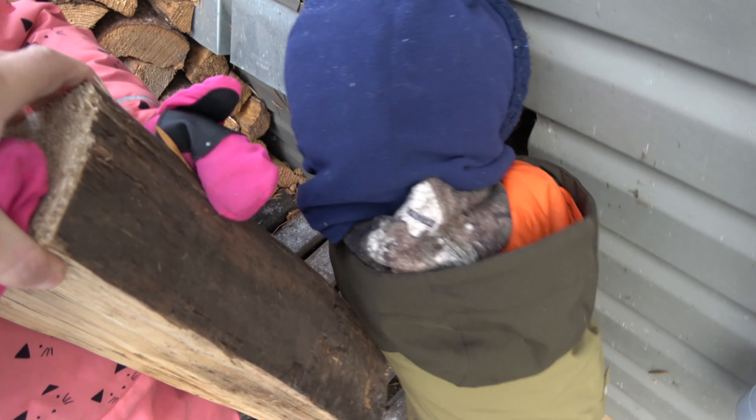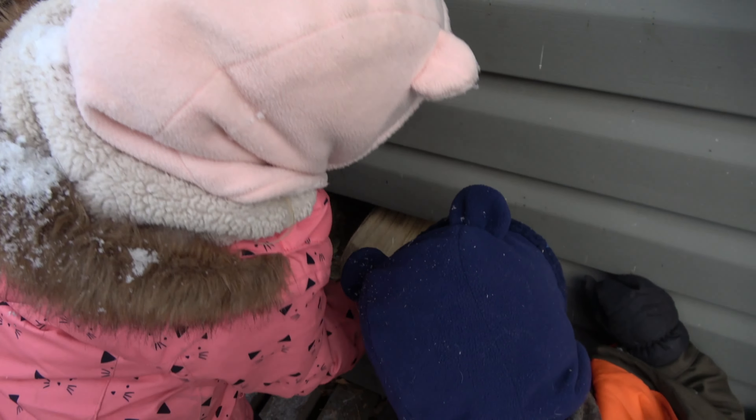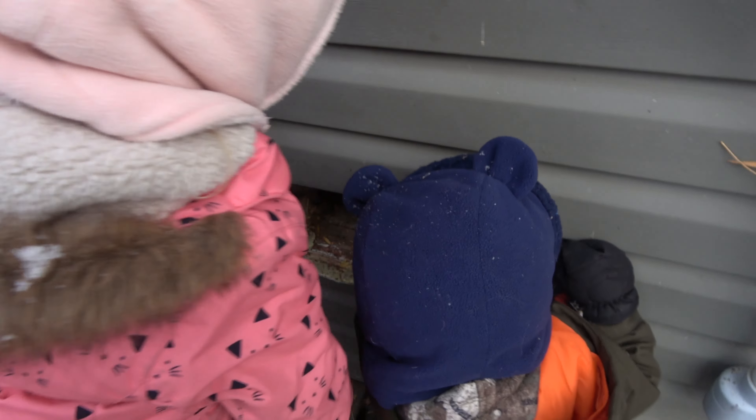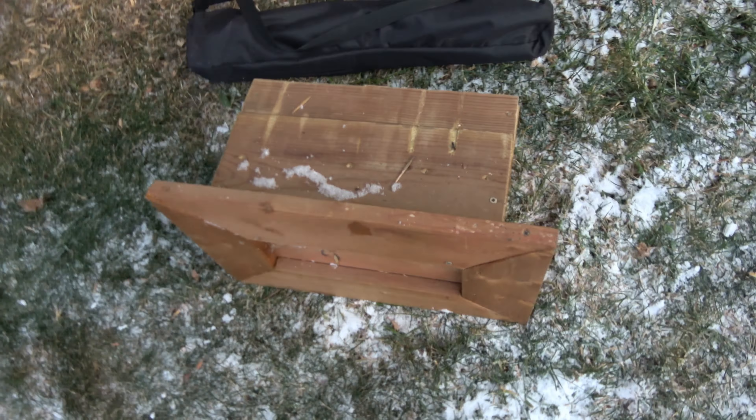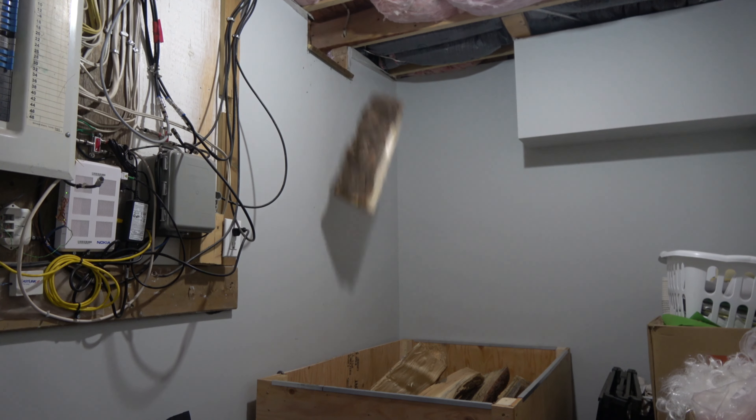It just slides down. Got a little ramp for it, and got the wood box down there. And this is the cover I made for it — just had some insulation inside it.